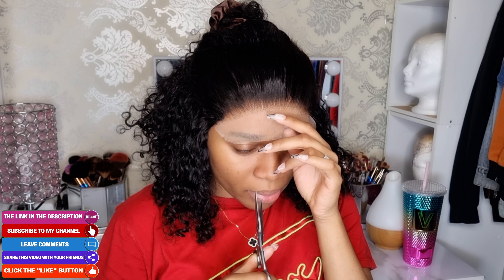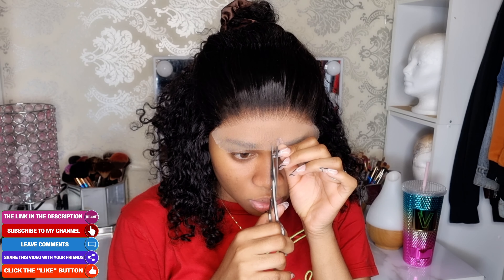We have the wig exactly where we want it. Now I'm going to go ahead and cut the lace. I'm going to start by cutting the middle part of the wig as usual. I'm going to take my brow-face razor, this one right here.